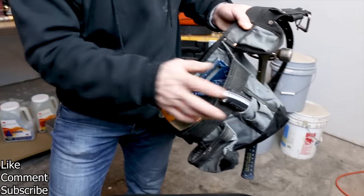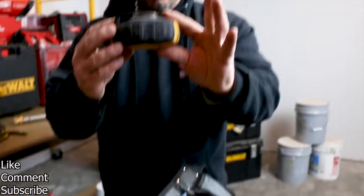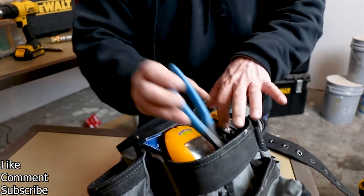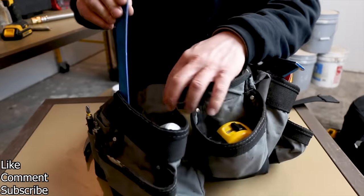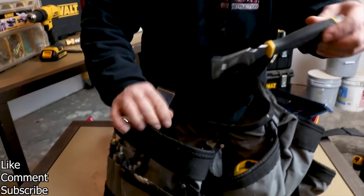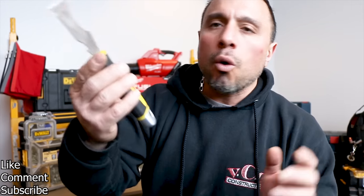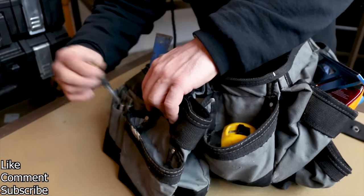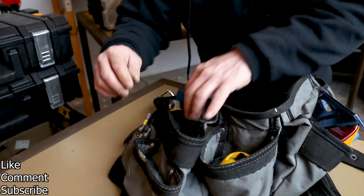Going through the tool belt real quick: another one of my favorite utility knives, a stud finder, nail pullers, the DeWalt chalk box, a small pry bar, another tape measure — a 25-footer. You can never have too many pry bars. We've got this handy-dandy Purdy 12-in-1. It's not like a standard 5-in-1; this does all types of things. We have a couple of different magnetic drives.